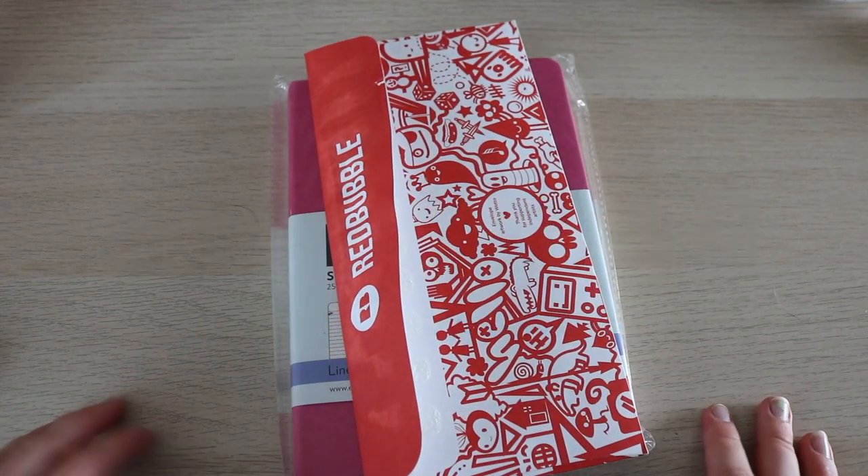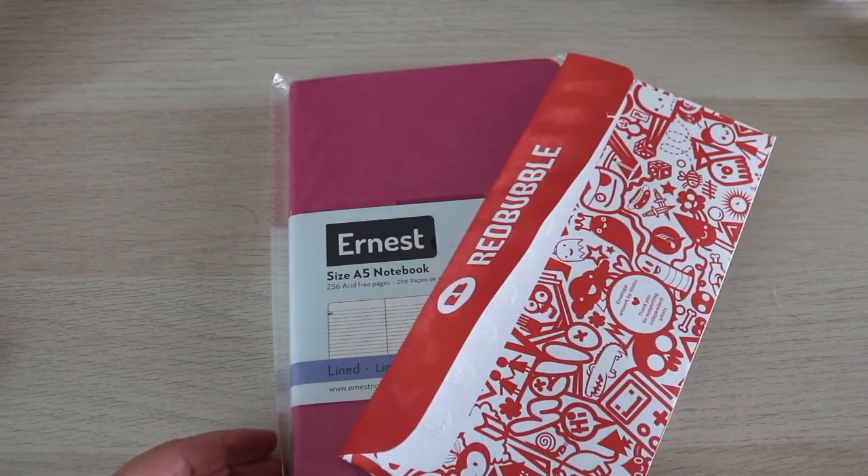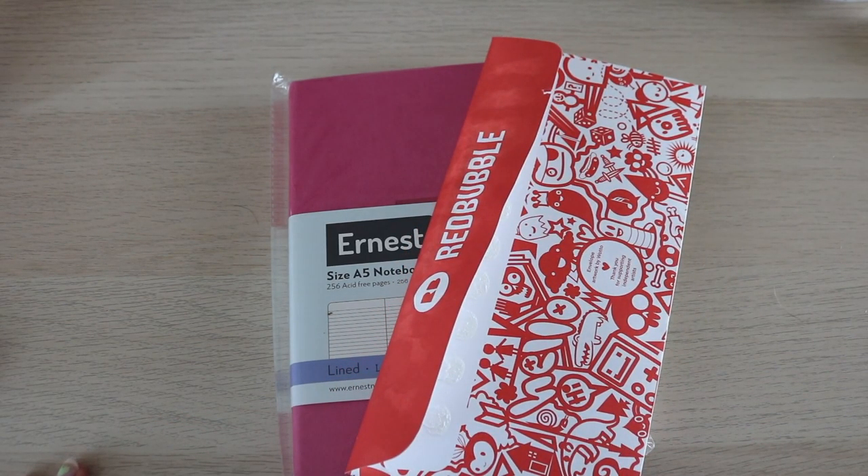Hello and welcome back to my channel. In today's video I am going to be decorating a journal for my sister. My sister is not a journal keeper and I really want her to be, so I have convinced her to let me decorate a journal for her, and hopefully she will keep up with it.